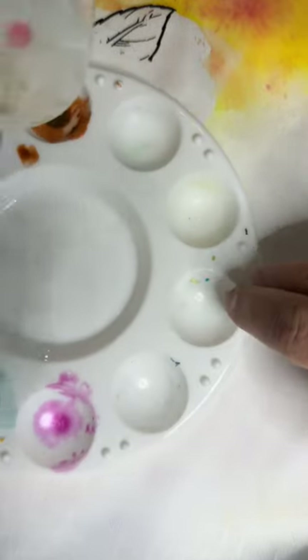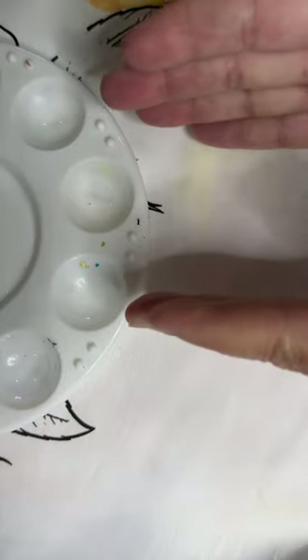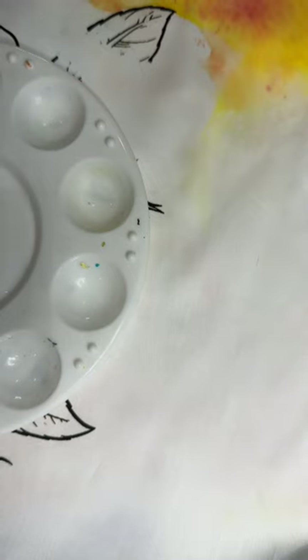I'm going to put some more Golden GAC 900 — getting a fairly generous portion poured out. For this next technique I'm going to kind of split this up: on one half I'm going to color plain, and on the other half I'm going to color with the colors I'm using with the GAC 900 first. I really want you to see the various different ways you can do this, and it also depends on how you mix your color and what you mix with.